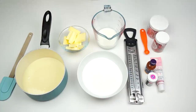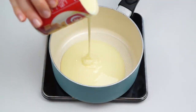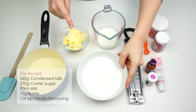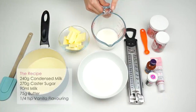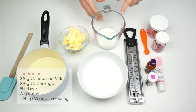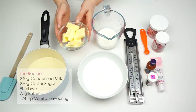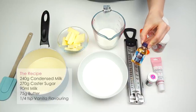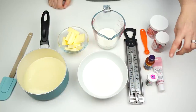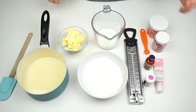Okay, let's get started. To make my fudge, the ingredients I'm going to be using are: first, in my saucepan I've got 240 grams of condensed milk, then 270 grams of caster sugar, 90 milliliters of semi-skimmed milk, 75 grams of salted butter (though you can use unsalted), a quarter of a teaspoon of vanilla extract, and some pink food gels to color my fudge. Any food gel will work and you can make your fudge in any color you like.